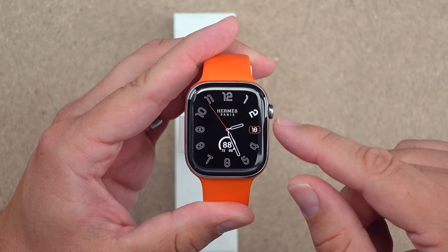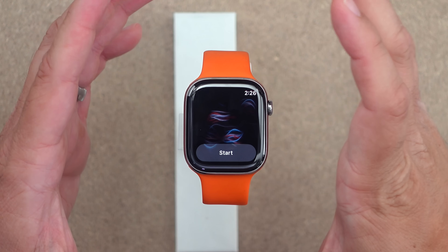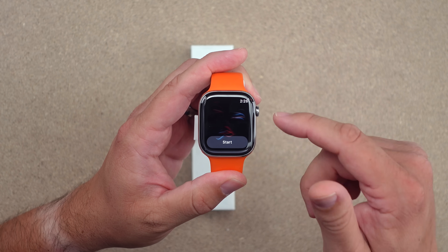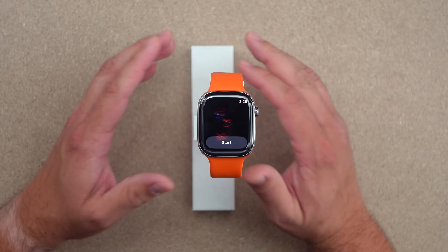Super excited that we finally have blood oxygen back — we can track it again. We might not be able to see results on the watch itself, which is a bummer, but we have the data and the ability. I feel like this is just the start and new watches will do even more. If you're not already subscribed, hit that subscribe button. You can click to view my full video on the blood oxygen situation, or check out another video. Hope you have a great rest of your day — God bless.